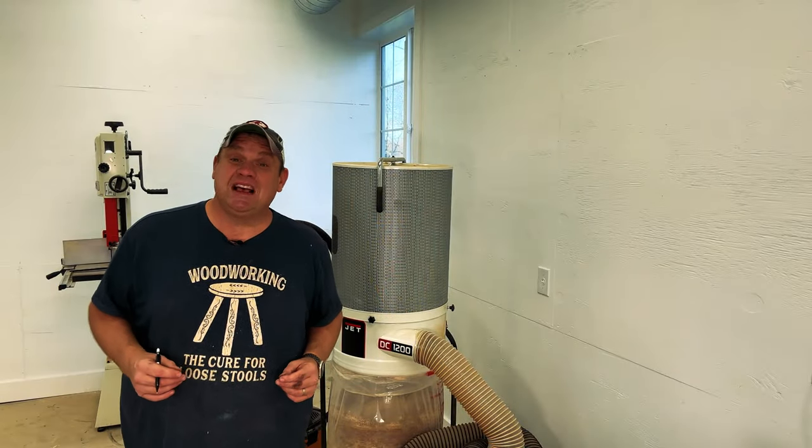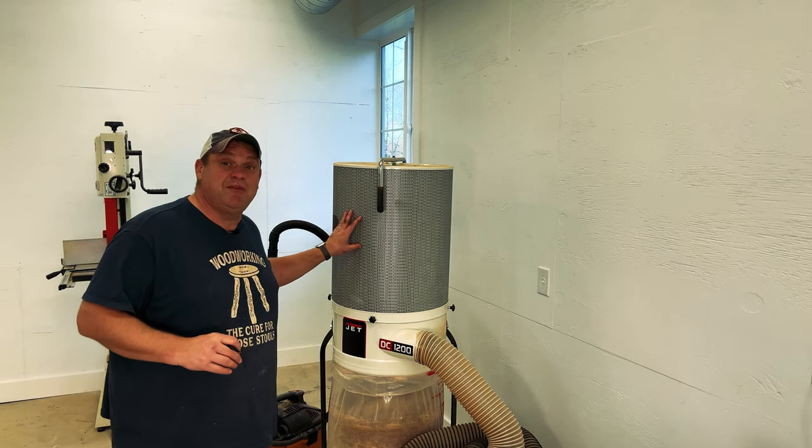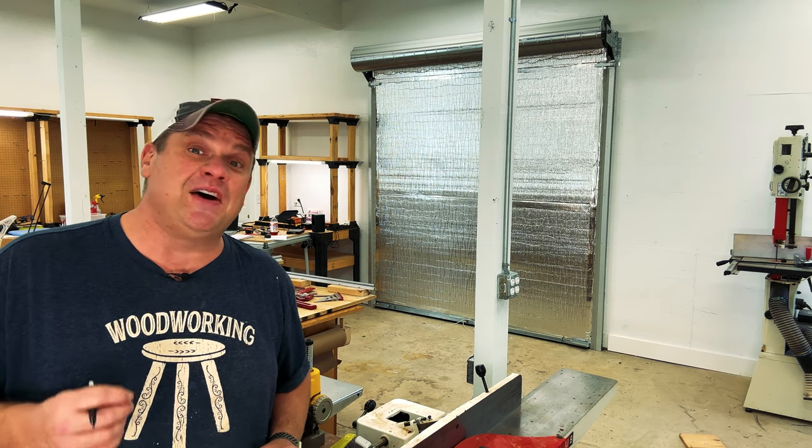One thing a lot of people have been asking about is dust collection. Right now I'm still working with my Jet DC-1200, which is on wheels, so it's not going to have a permanent home yet. In the future, I fully intend on having a permanent dust collection system, and this video is the first step in figuring out where that system should go. By playing around with the positioning of these tools, I'll have a better idea in the future of where they'll permanently live and therefore where their dust collection shoots will go.